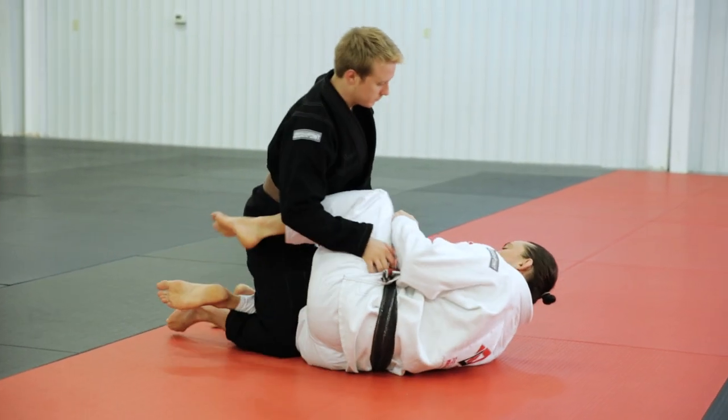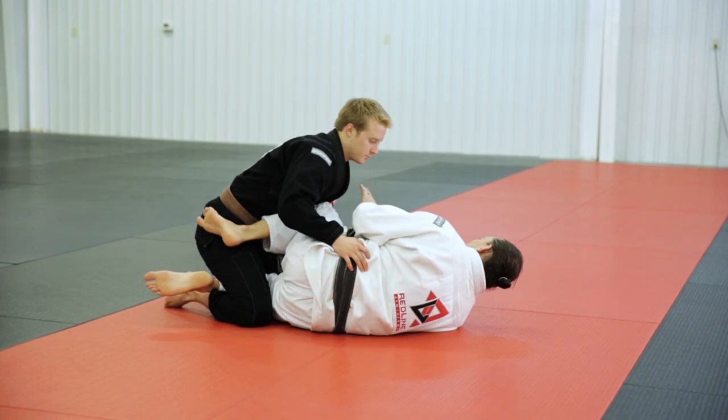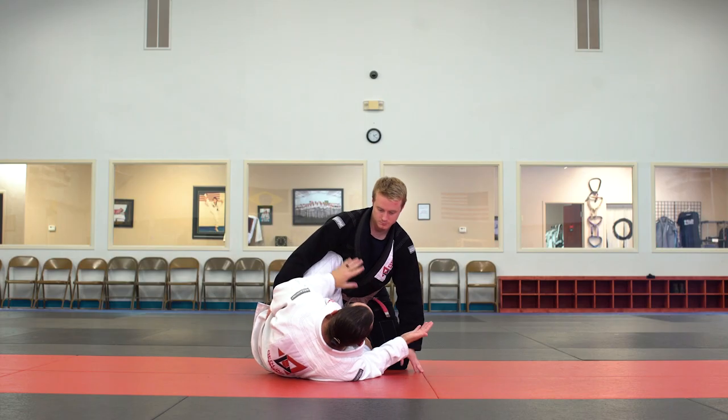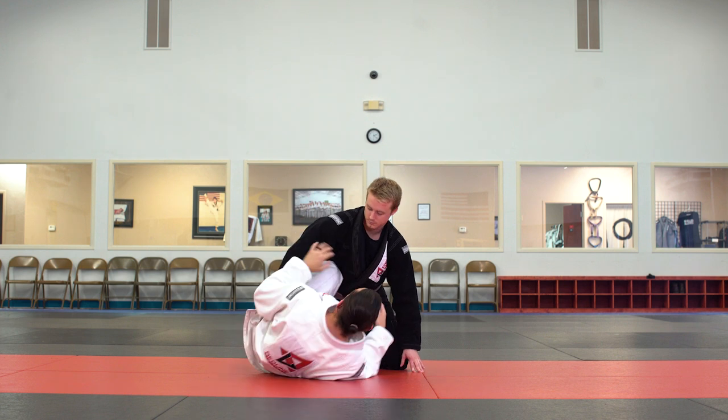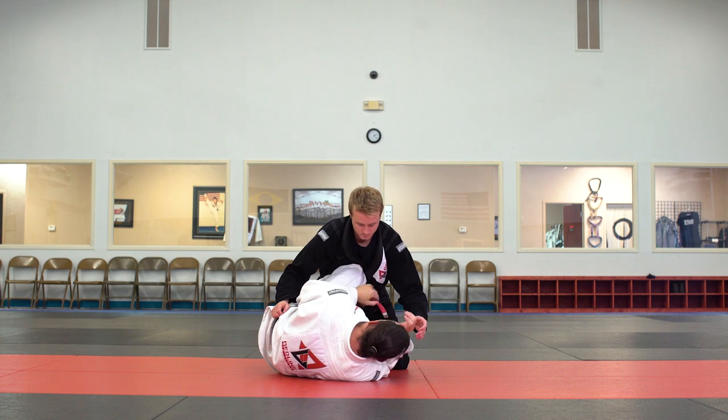Knee Shield is whenever I have my knee in between me and him and I'm trying to keep him at bay with that. There's a way to put my foot inside sometimes, but I'm not talking about that one today — I'm just keeping my foot on the outside. I'll demonstrate the move, which is a knee bar, and then we'll break it down and discuss it a bit more.